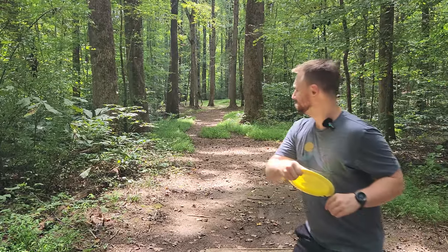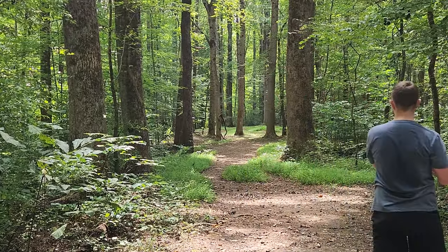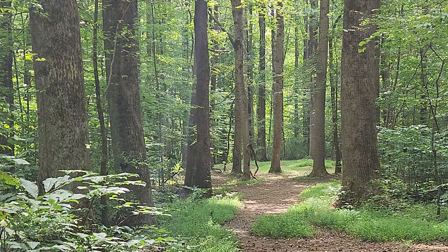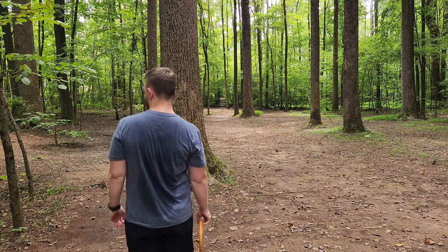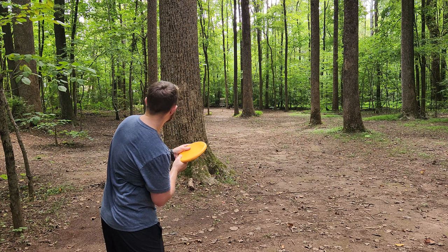As you even saw on that throw, when it did start to fade, it doesn't really want to crash. It just sort of continues to push, maybe a little bit more like a Thunderbird. The Racer is coming alive in the back nine. The Racer is the best drive I've ever seen on this hole — definitely something to be said for that.